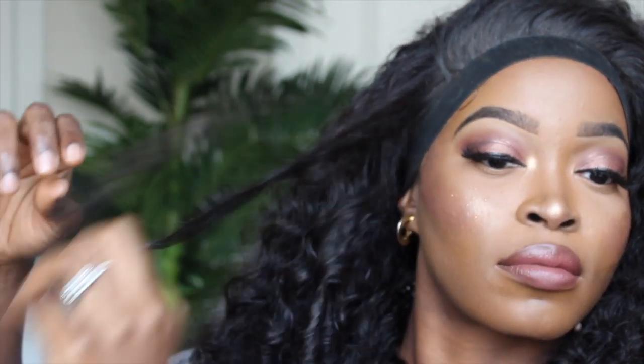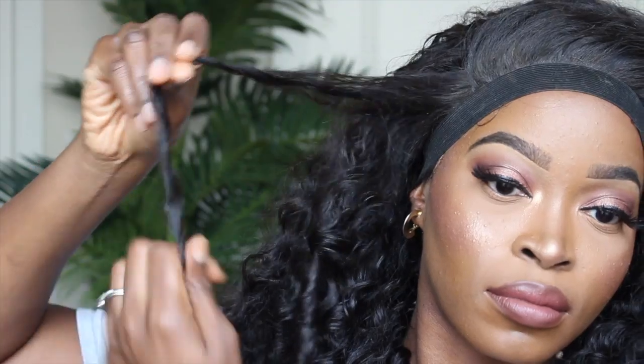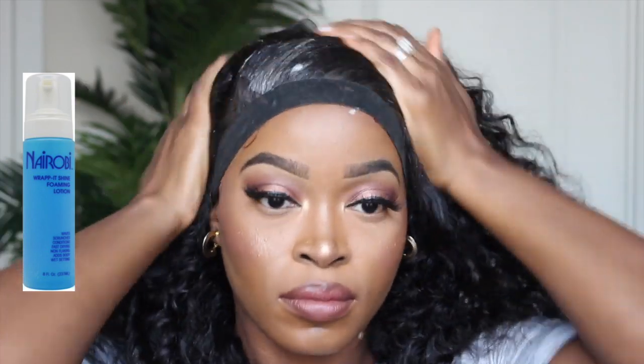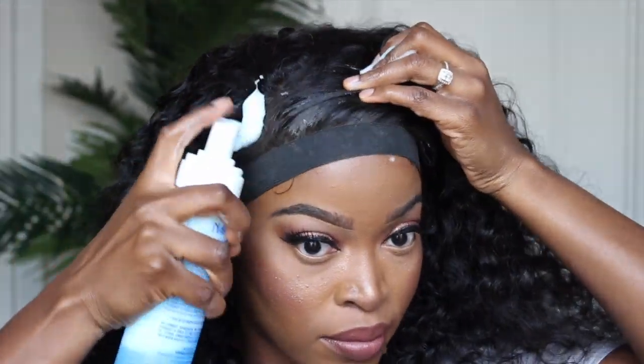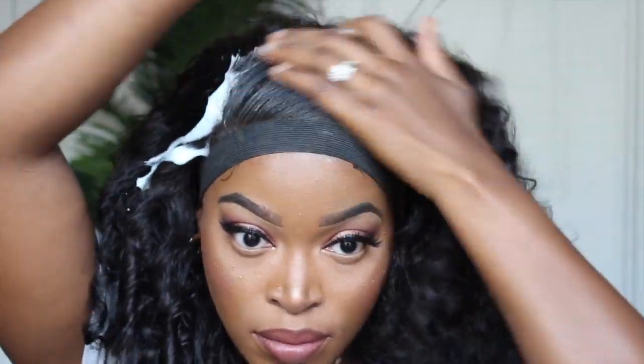I'm going to create coils in the hair by taking strands and wrapping and coiling them around my finger. That's going to give it a more defined look, and I love the way it turned out. If you like this look and want it to look more curly, just go through and coil it. You don't actually have to do this to the whole unit — I just did the top layer, taking small to medium sections and coiling just at the top.